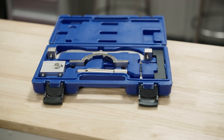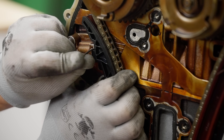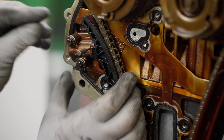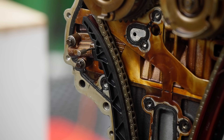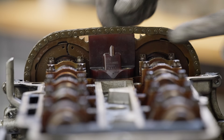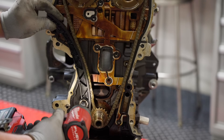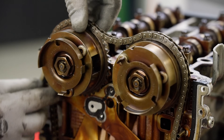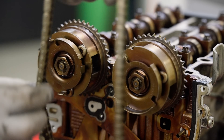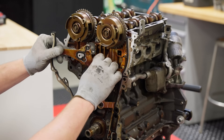Start the timing system disassembly by deactivating the chain tensioner. The special tool kit should have come with two different tensioner fixing pins — using the appropriate one, compress the tensioner using the tensioner arm and install the fixing pin. This isn't absolutely necessary but it'll keep the tensioner from flying apart when it's removed. You can then remove the tensioner. Next, remove the upper timing chain guide, the left-hand guide, and the tensioner guide. You can now remove the chain followed by the crankshaft sprocket.